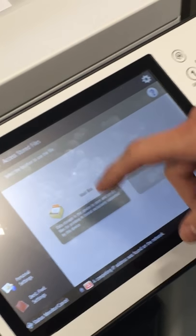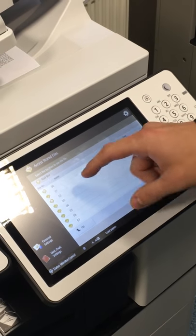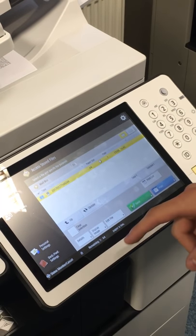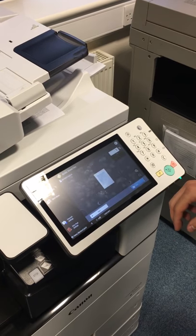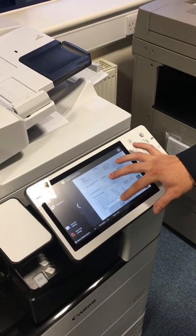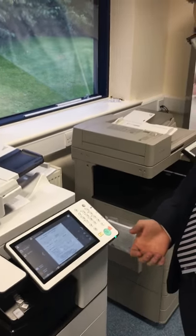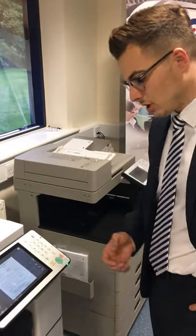To access that file, just press the main menu, access stored files, go to the mailbox that you scanned it into — so number two — and then you've got your file there. If you want to have a look at it before you print, tap display image, and it'll pop up with the information. You just use two fingers as you would on your smartphone to zoom in before you print it off.